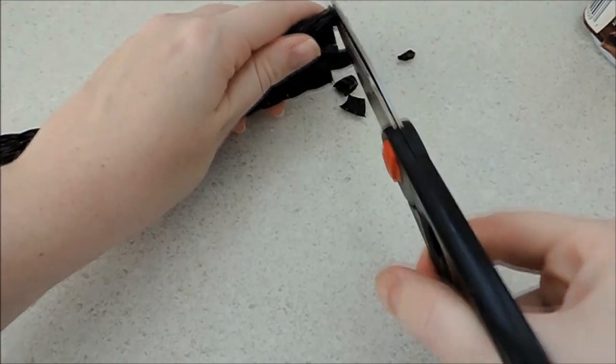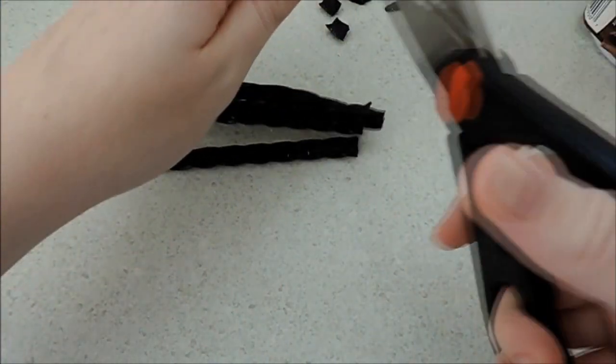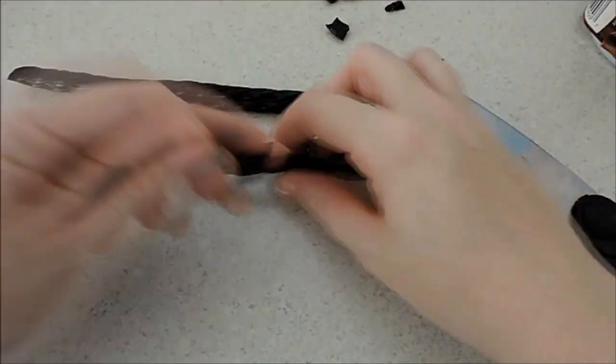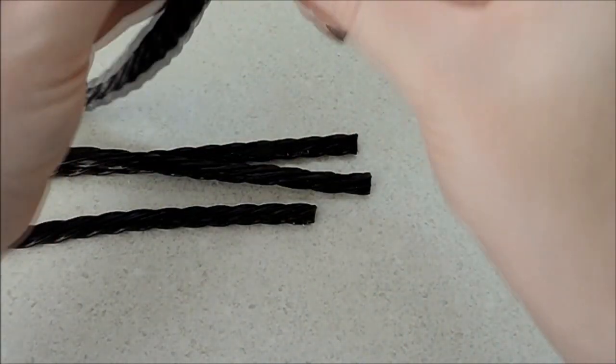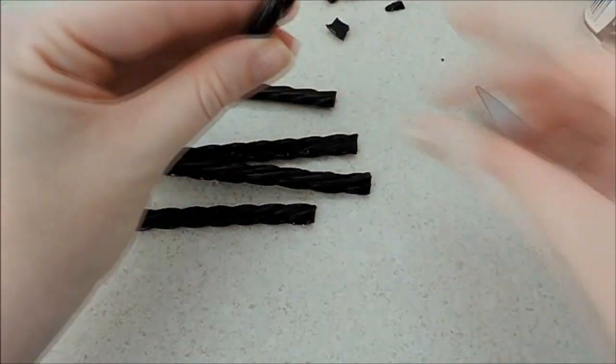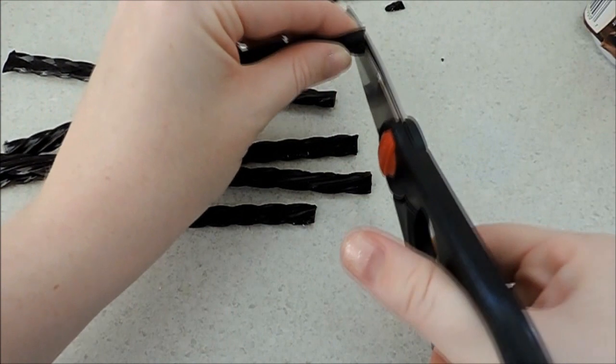So your first step is to cut off all the ends of five of your licorice Twizzlers. You're just gonna cut the ends off because it opens up and you can see the little hole inside, and it makes it easier to stick your wire in. Like I said before, I'm using really thin wire — you'll probably want to use a thicker wire.